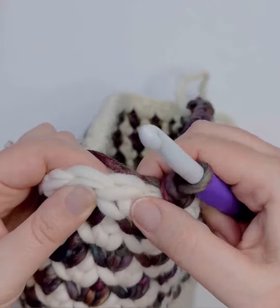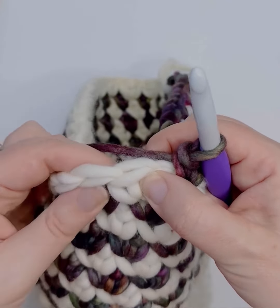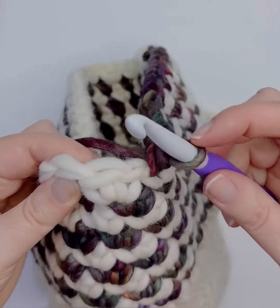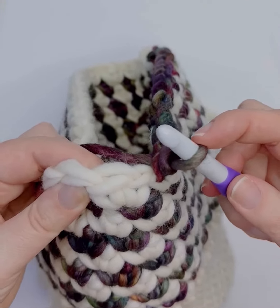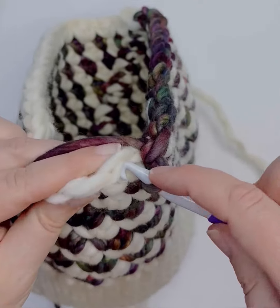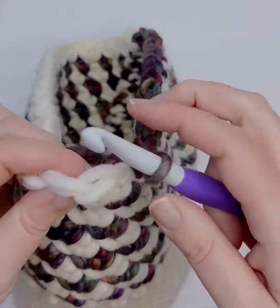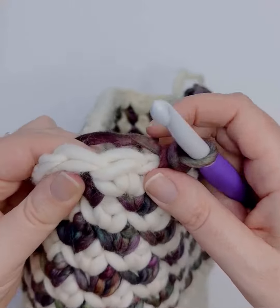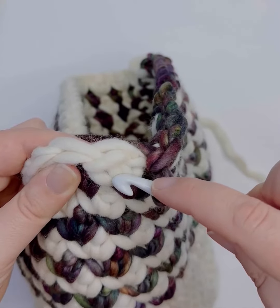These legs make up the post of the stitch right here, and in a waistcoat single crochet we actually insert our hook in between the post of the stitch. Normally in a regular single crochet you'd insert your hook right there, right under that nice V at the top and continue working. But in the waistcoat single crochet we're going to insert our hook in between those two legs.